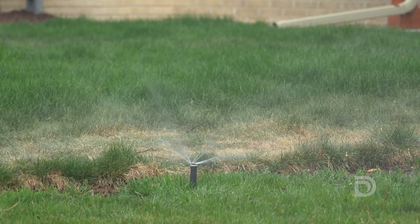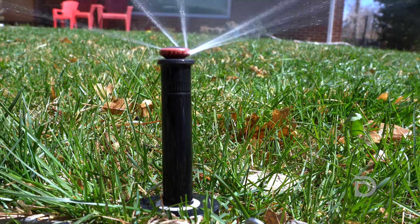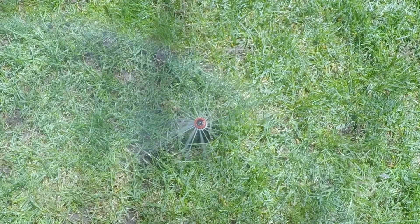Sprinkler technology over the last 50 years has come a long way. At Denver Water, we're trying to get people to move to more high-efficiency products. One of the better new technologies out there is actually a high-efficiency sprinkler head — it puts water down slower and it puts it down in bigger drops so it gets to the landscape where you want it at a slower rate.